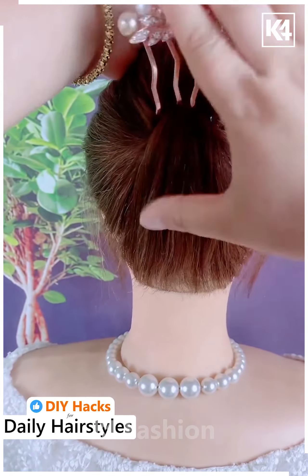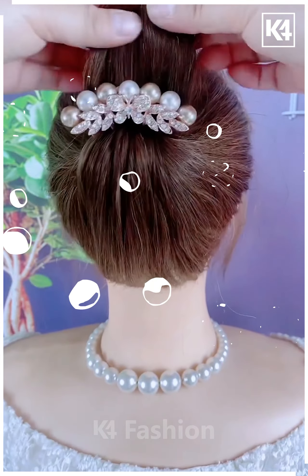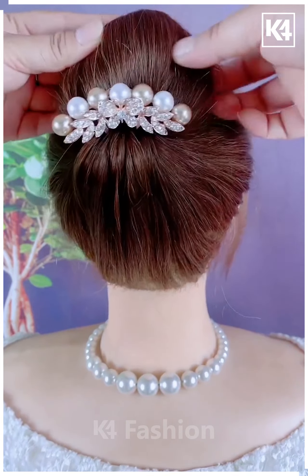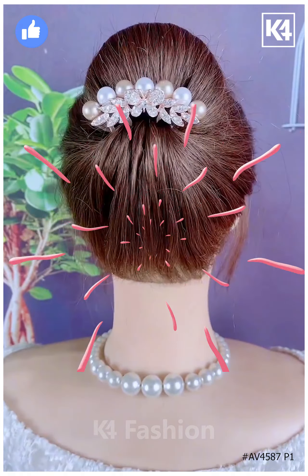Next, start off by tying a ponytail, then use a decorative multiple prong pin and fasten it underneath it. Add a band at the end of the hair and roll it downwards. Fasten it in place using a bobby pin and arrange the hair around it accordingly. Thank you for watching.